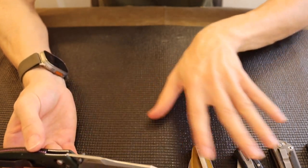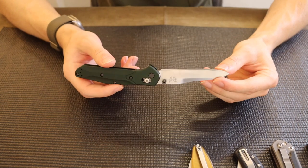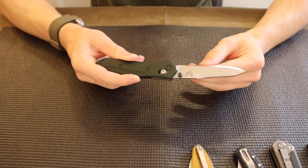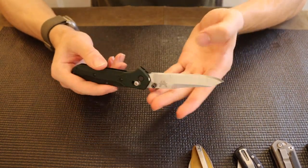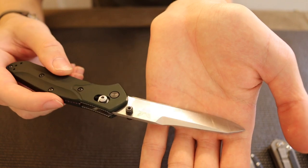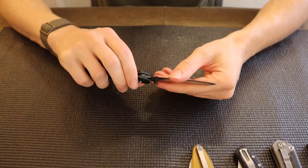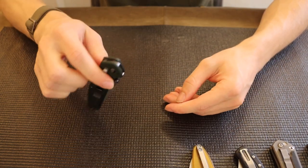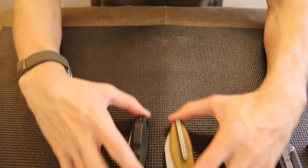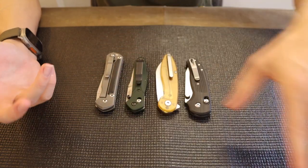Another one that I don't think a lot of people would expect is the Benchmade 940 Osborne. Mine's a little bit of a cheater because mine is more used, so the bevel is pulled up. It definitely has a very wide bevel — it doesn't look the nicest, but as far as cutting performance goes, this bevel is an absolute rockstar and very slicey. I would imagine a stock, non-resharpened Benchmade 940 would also perform very well.